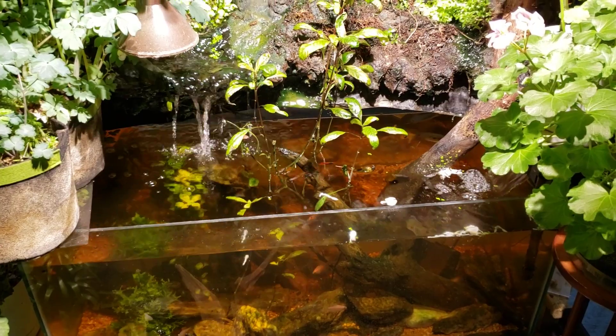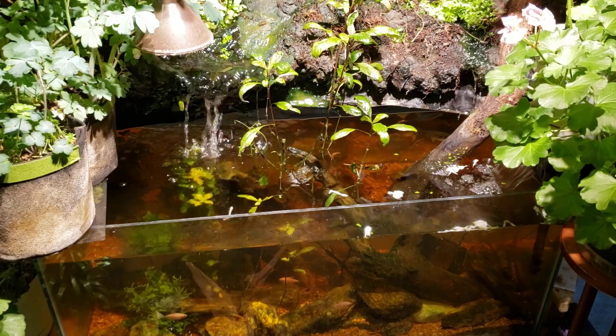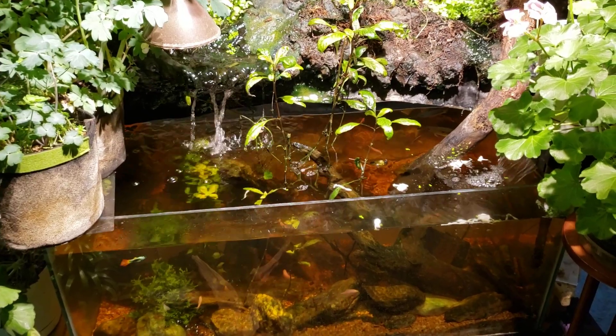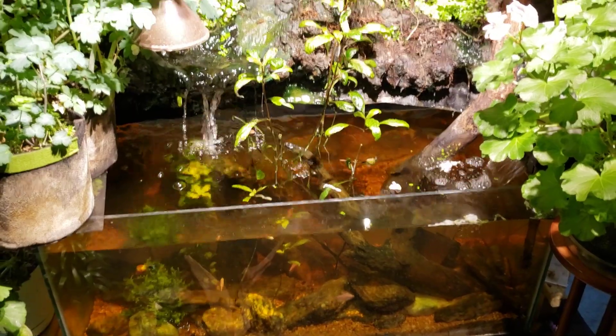I was going to show it to everybody because I had a gallon jug of it, but I cannot for the life of me find it. At some point it probably just got thrown away — it's just been sitting on the shelf for years without me using it.